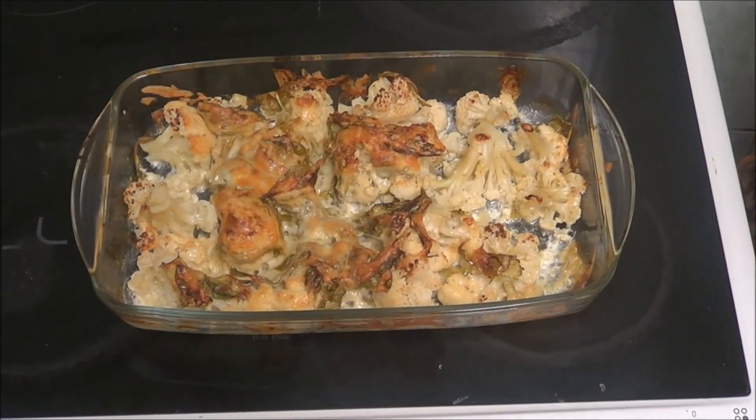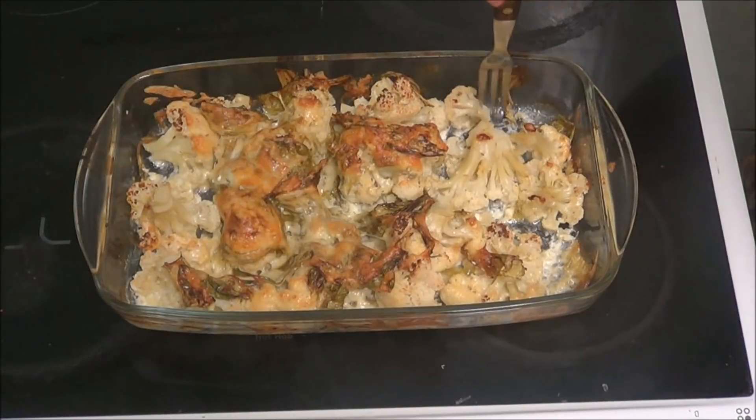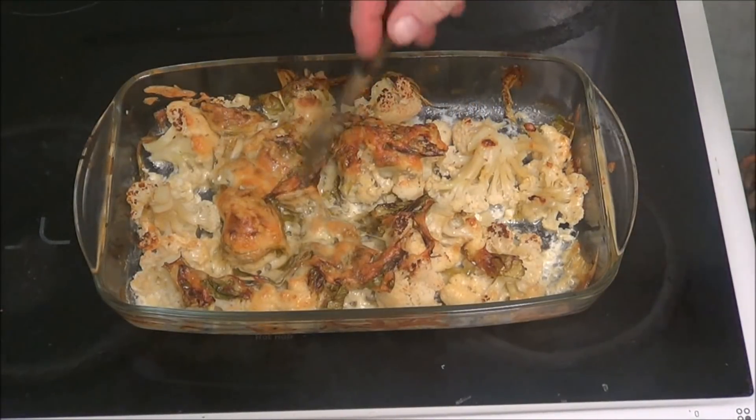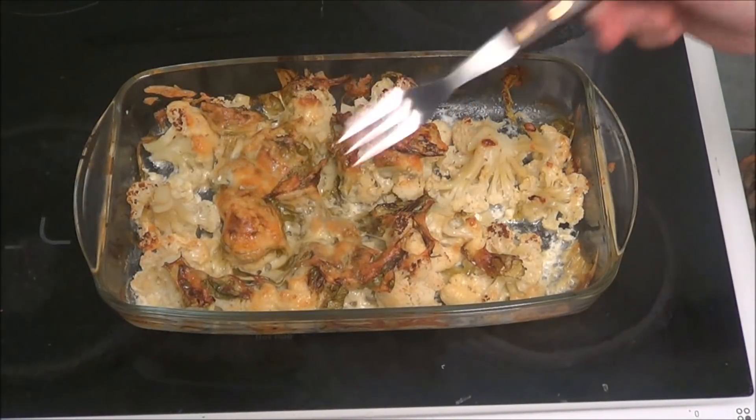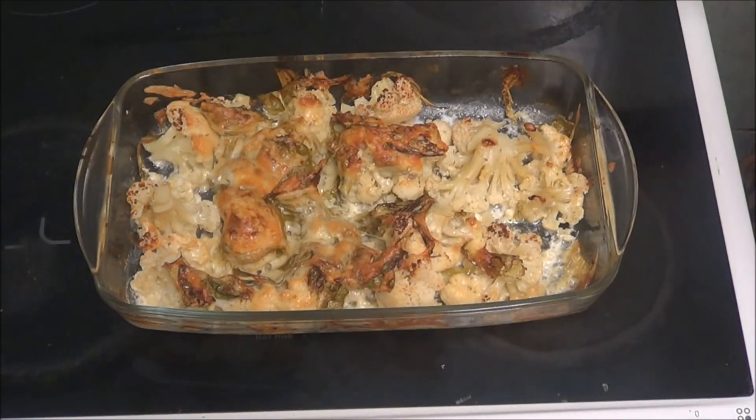That is the cauliflower and cheese all done nicely. I'll tell you the truth — I've been eating it. As you can see, it's all melted. All the cheese melted and the milk's been sucked into the cauliflower. So what I'm going to do is put some more cheese on it before I eat it, because I love cheese. It tastes very, very nice — the cheese is a bit too strong for me, but very nice.